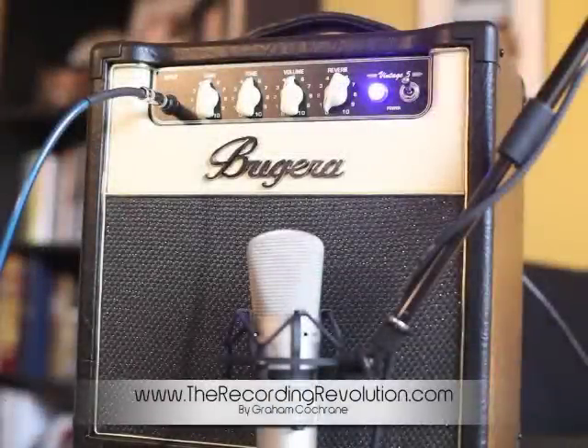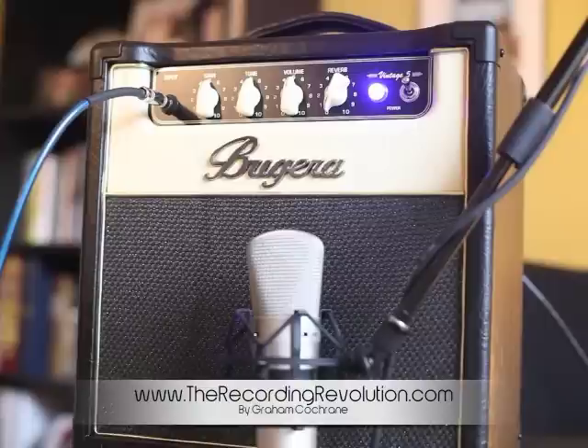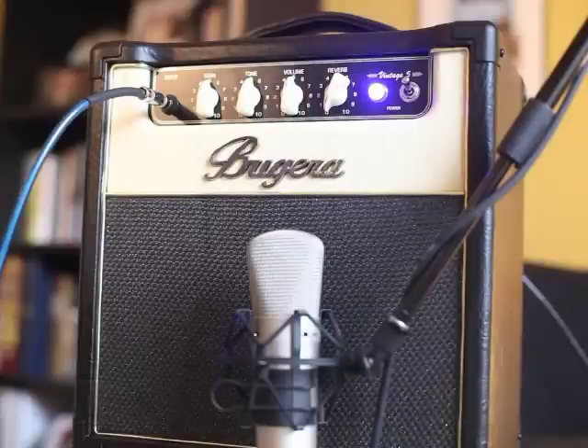Hey guys, Graham here from TheRecordingRevolution.com. I've got a video review for you today. We're looking at the Bugera Vintage 5 amp, the Bugera V5, which is an awesome tube amplifier from Behringer's new Bugera line of amps. This is their small 5-watt combo practice amp, but it's also a great recording amp, and that's why I wanted to show it to you guys.